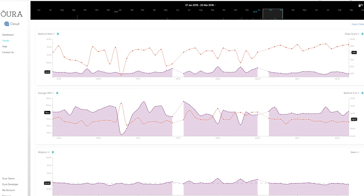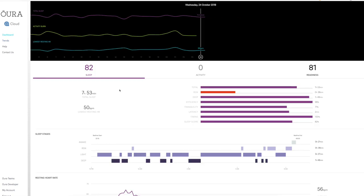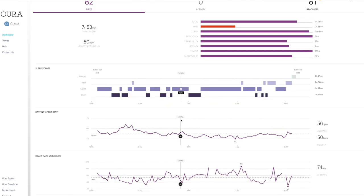You can also export the data — I exported all my sleep data when writing a review on how lack of sleep makes you fat, then crunched the numbers in Excel however I wanted. There's also an Oura Teams dashboard feature — I can't show it because it has my clients' details — but it's amazing for sports coaches, personal trainers, and health coaches. I've been fortunate enough to test it and it's a great feature.